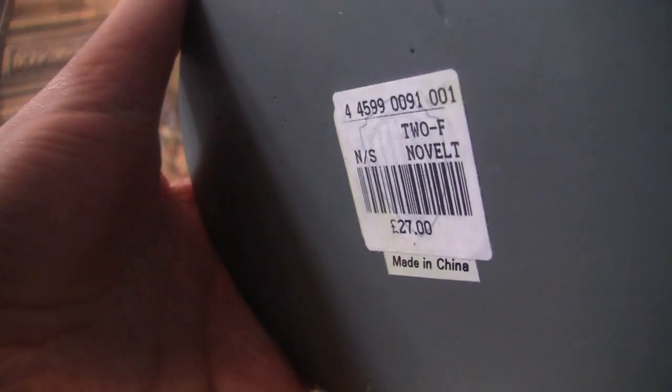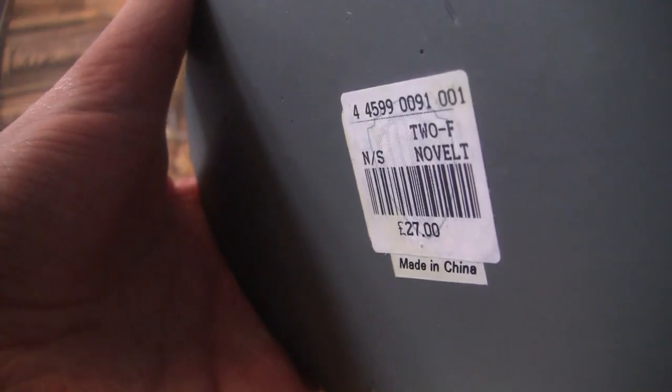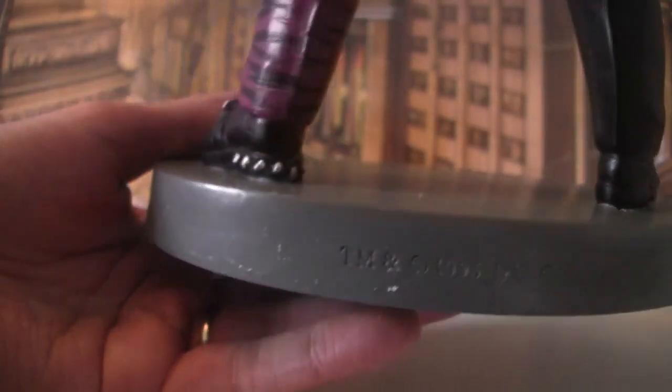Looking at the bottom — there's a price actually. £27. Two-Face. Novelty. Made in China. Interesting. And obviously there's the copyright symbol at the back there.